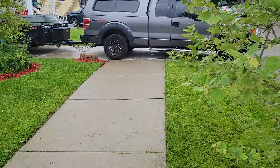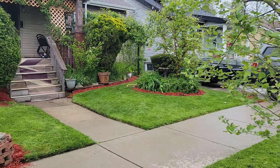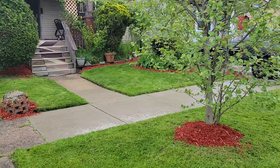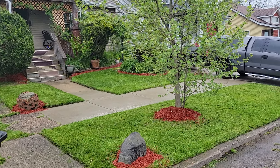Looks good guys. So on Mother's Day she'll have a nice manicured yard. I'll take care of my mama. Thanks for watching guys. I'll see you on the next one.